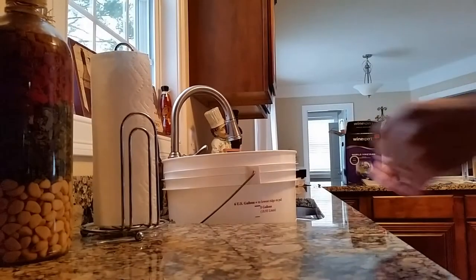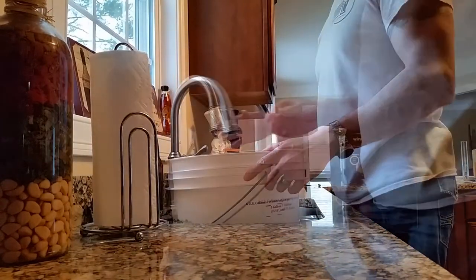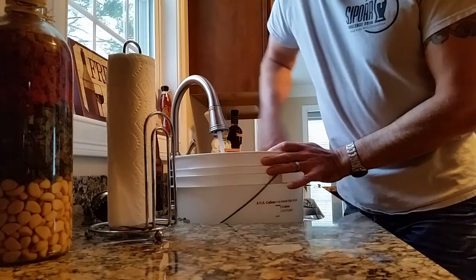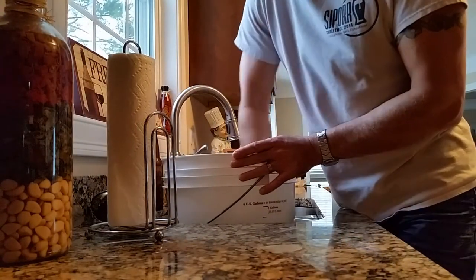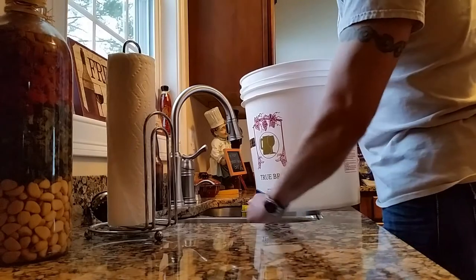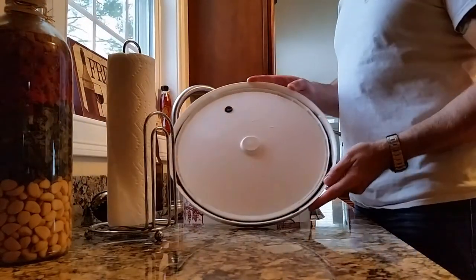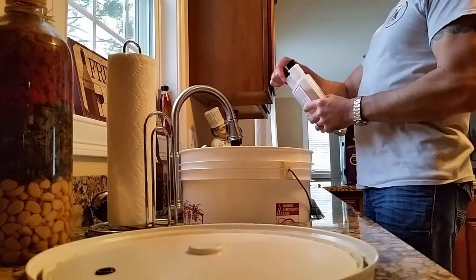Like anything else we do, we sanitize, and we clean, and sanitize some more. What I like to do is use paper towels instead of a sponge, because sponges can have a lot of fungus and all other kinds of things on them. Use a paper towel and just kind of work it around the bucket a little bit to get the gross product off before sanitizing.